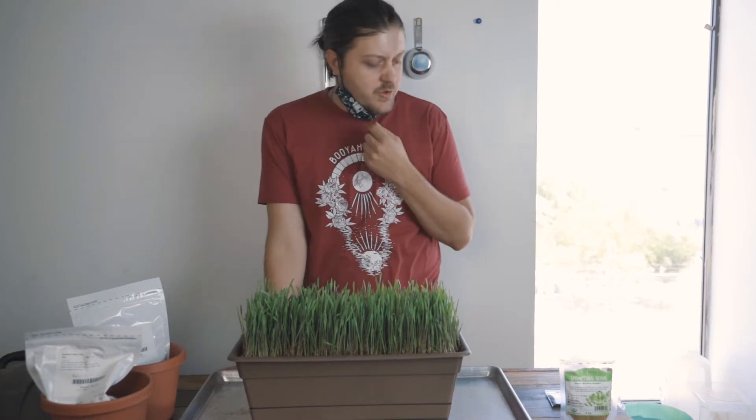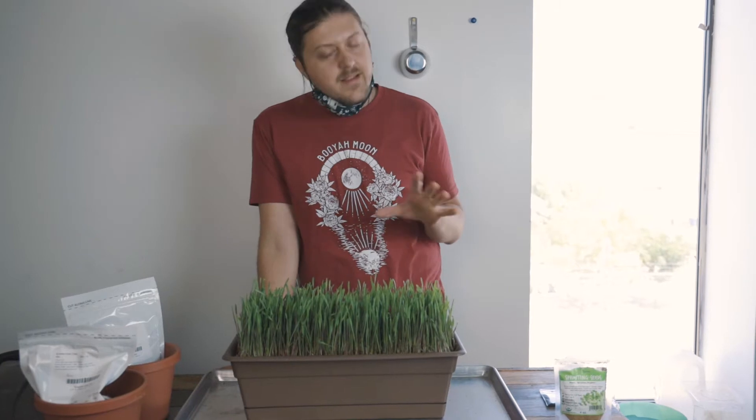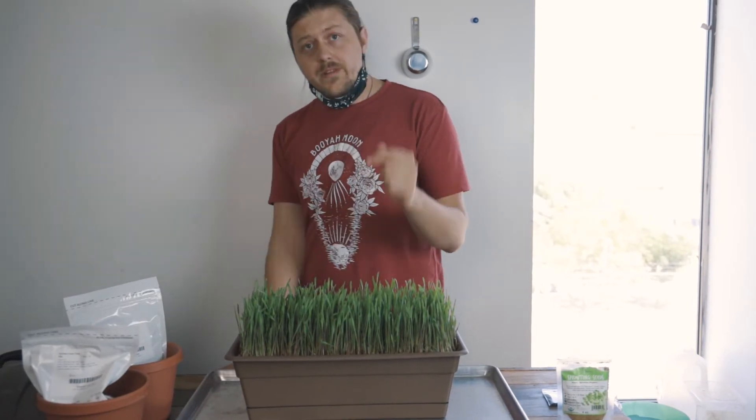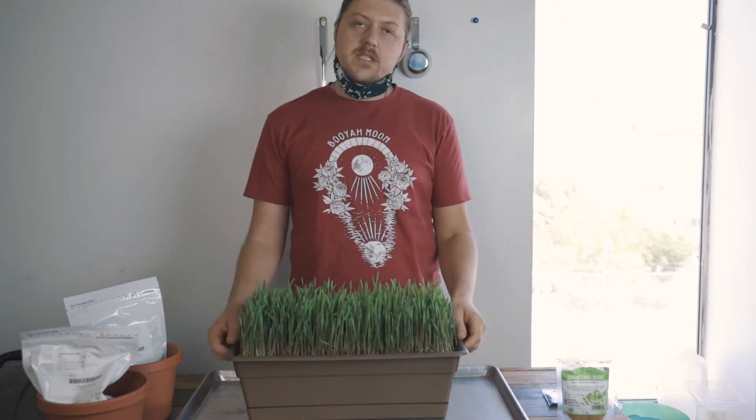Howdy growers! It's Jordan here and I want to tell you a little bit about cover crops because it's about that time of year where people plant cover crops. And if you don't know what they are, it's kind of a fertilizer replacement.